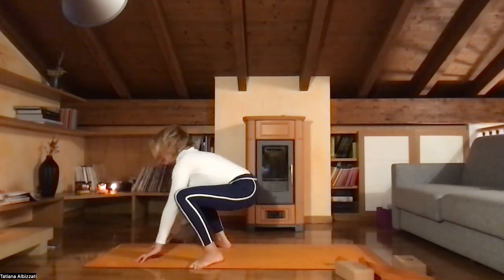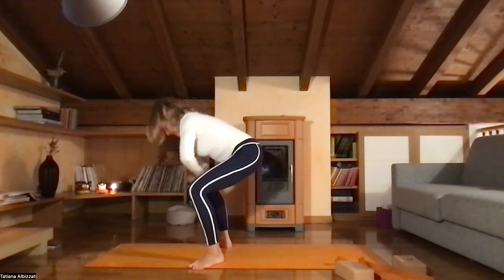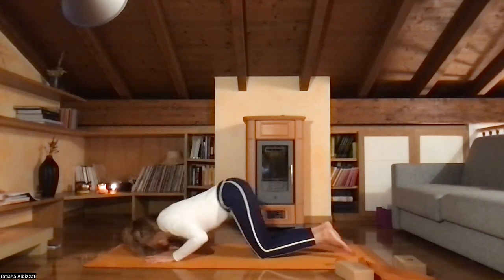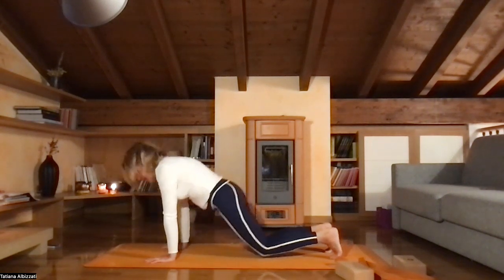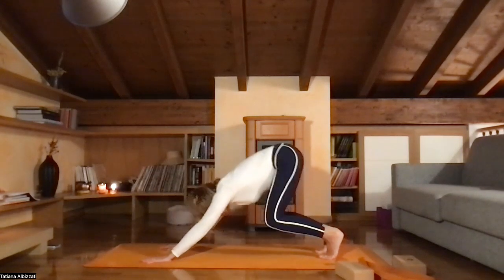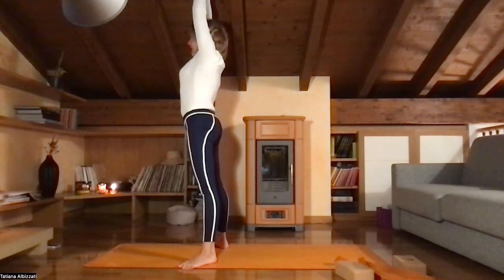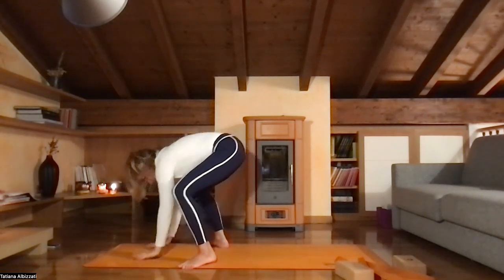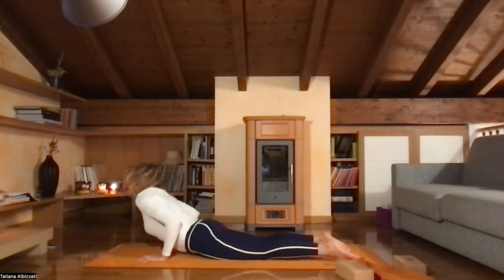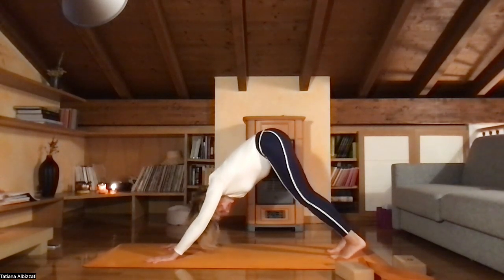Inhale, look forward. Jump to both sides of your hands. Inhale, exhale, inhale, rise your hands up, exhale, sit low. Inhale, hands to the floor. Jump back into plank. Inhale, hands and knees to the floor, forearms to the floor. Exhale, find your upward facing dog. Inhale, and exhale, find your downward facing dog. Take a deep inhale and long exhale.